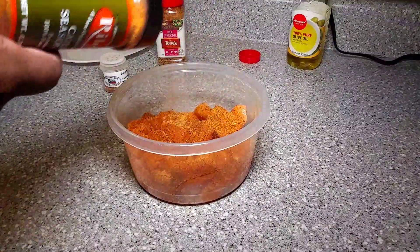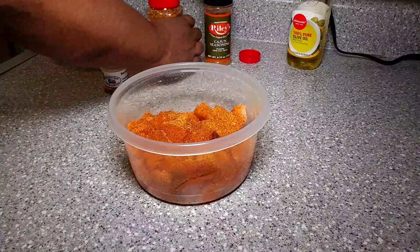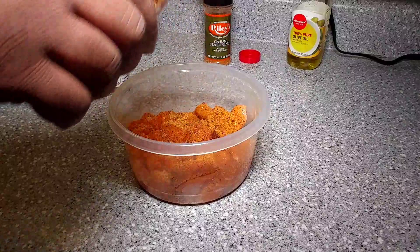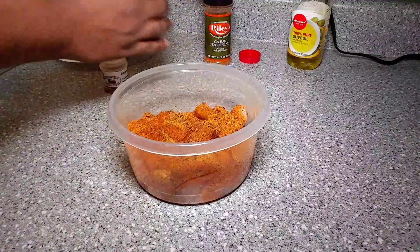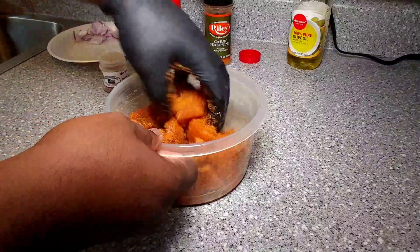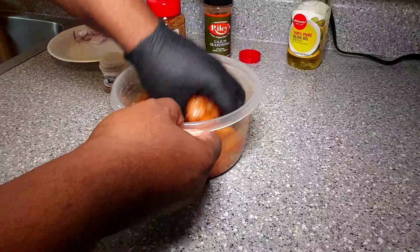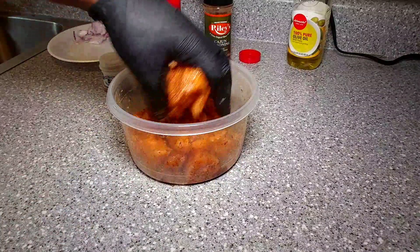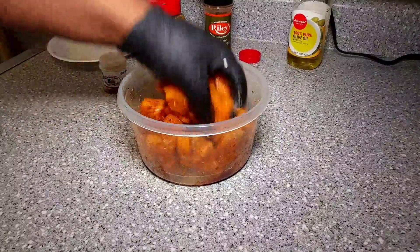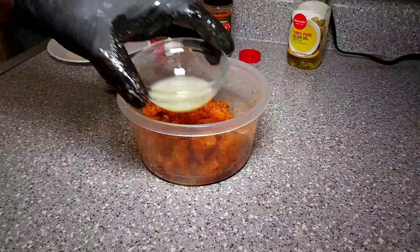Then we go with Riley's Cajun seasoning. I really like the Riley's because it's not heavy on salt and it has an awesome flavor. Then we're going to go with that Tone's six pepper blend — a nice spicy seasoning that's really good with fish as well. Just go ahead and give it a nice little toss. Make sure you hit that subscribe button, and if you're already subscribed, make sure your notification bell is turned on. Share this video out — I'd really appreciate it.